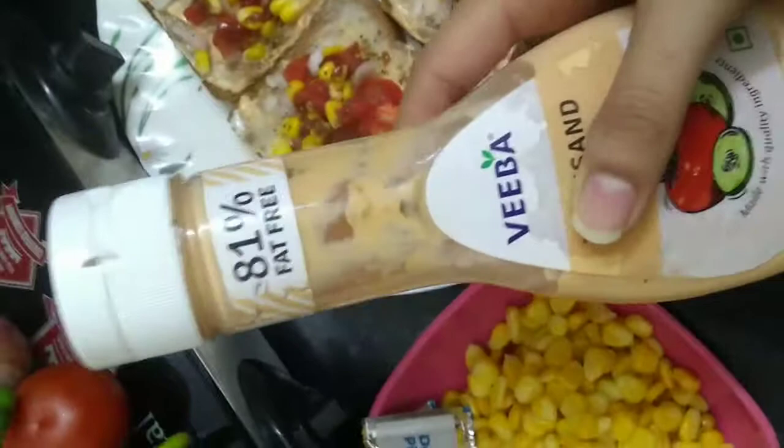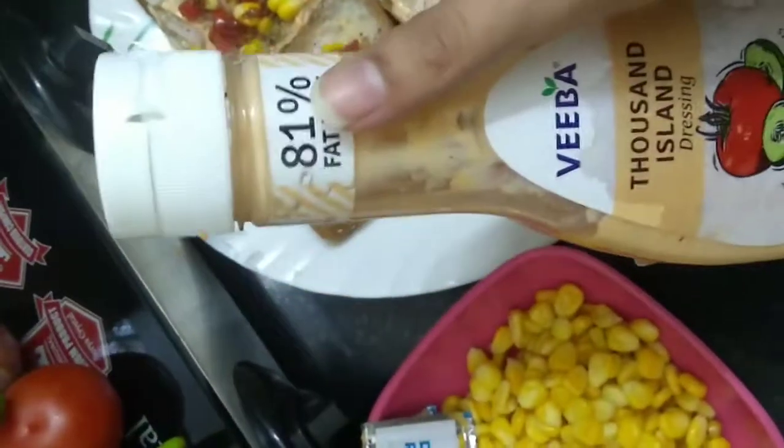Hey everyone, so I'm making these sandwiches right now. For this, we have three ingredients: multi-grain bread and Thousand Island sauce. This is 81% fat free and you can get it at any stores nearby.